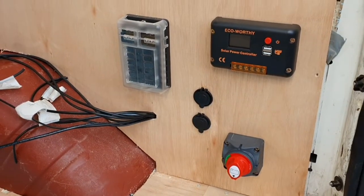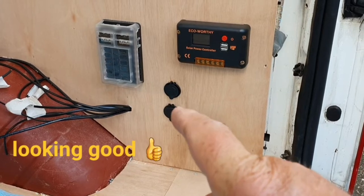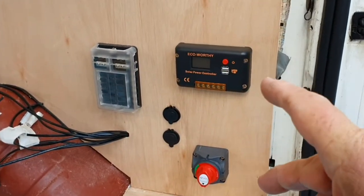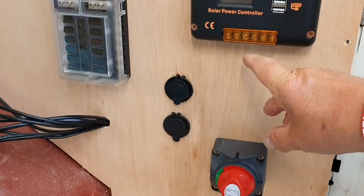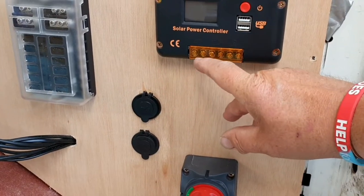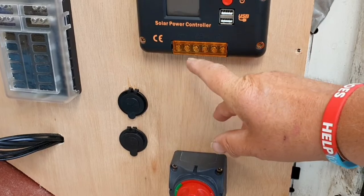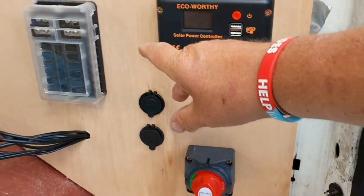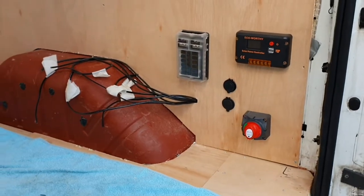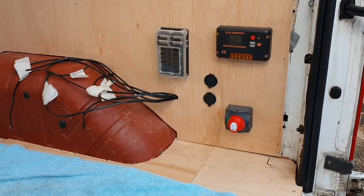That's the basic setup for this end of the van: isolator switch, two charging points, fuse box, solar controller. I'm going to make hopefully one hole here where the wires from the roof will come into this junction box, and then through the same hole the two wires will go to the battery along the back. I'm really pleased with how it looks compared to Betty 1's setup.